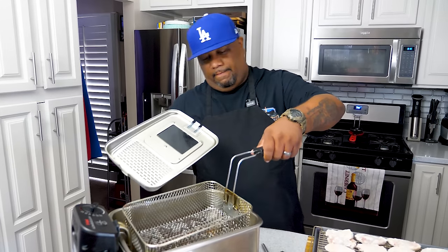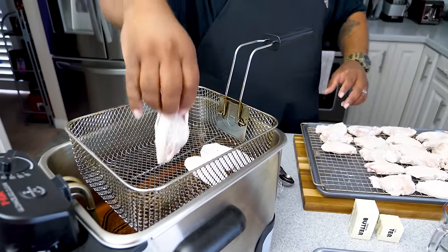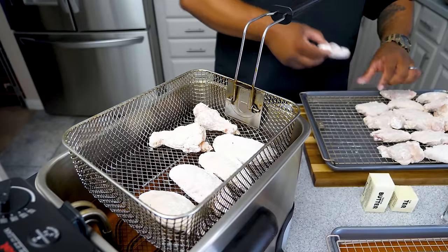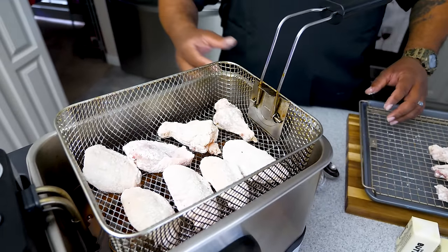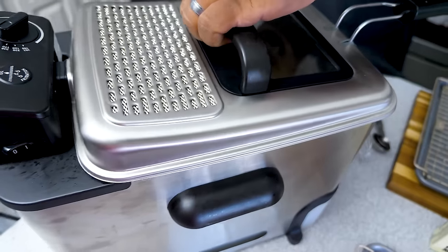I told you I'm using my deep fryer — temp is already at 350 degrees. You can use tongs or whatever you prefer; I'm just going to line them in like this. A lot of people ask how you know when they're done and want a specific time — but we're looking for color, a nice golden brown. It'll take about five to seven minutes. I'm going to load them up, drop them in, put the lid on, and set a timer for five minutes.